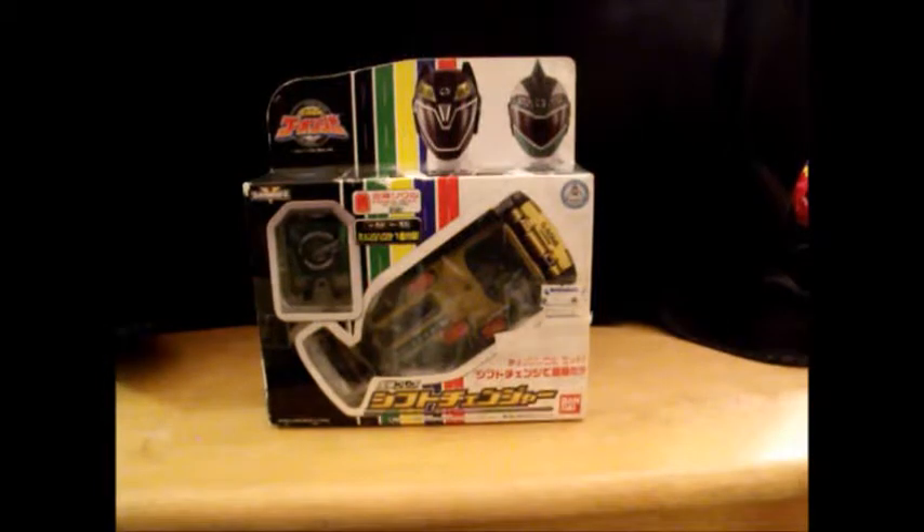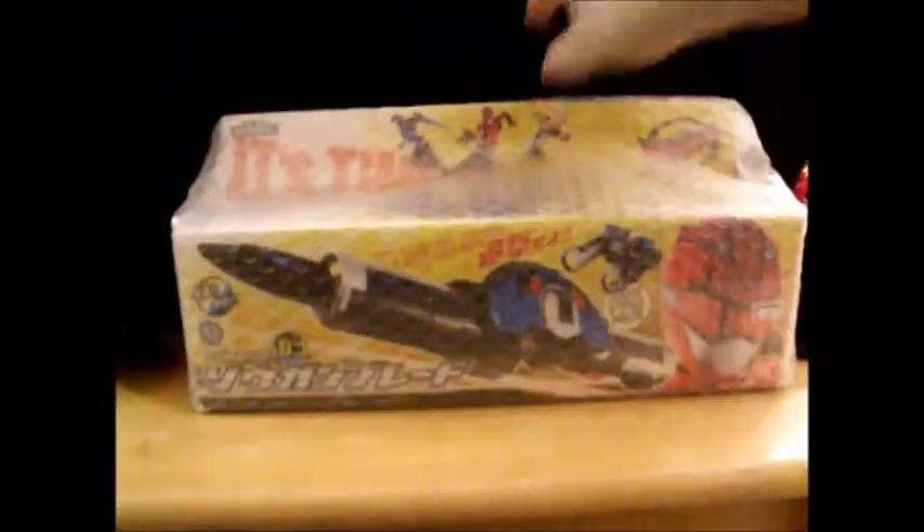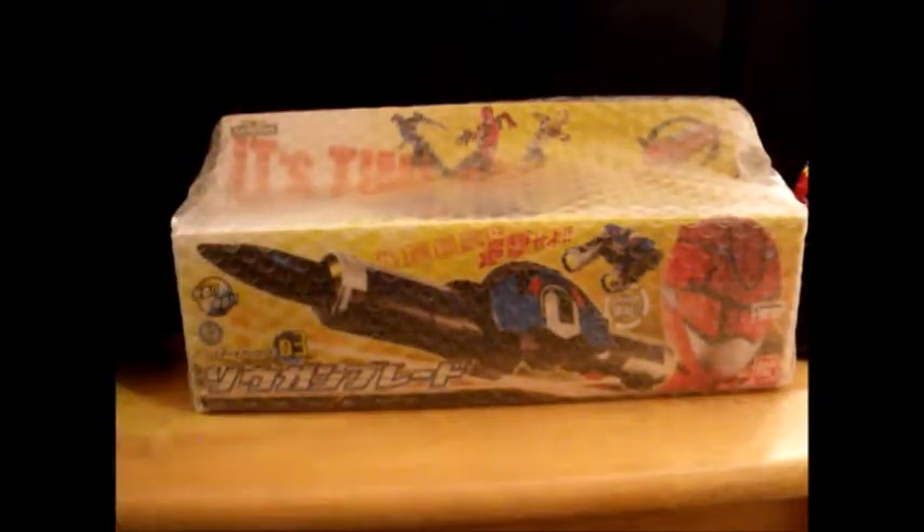We have the Shift Changer from Engine Sentai Go-onger. Awesome. I'll give you a good shot of that. And the DX Sogon Blade from GoBusters.